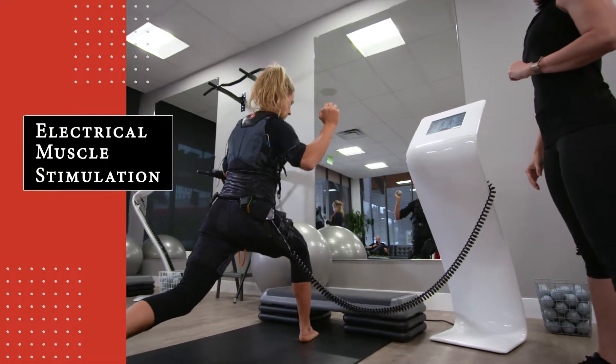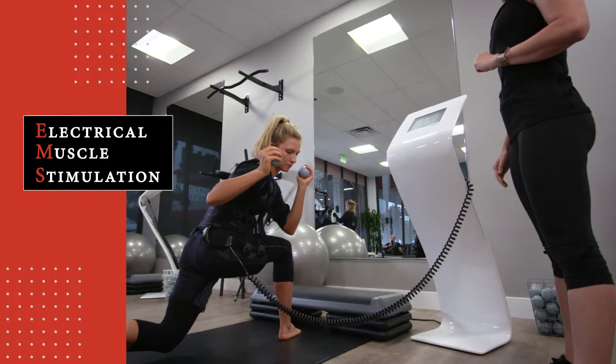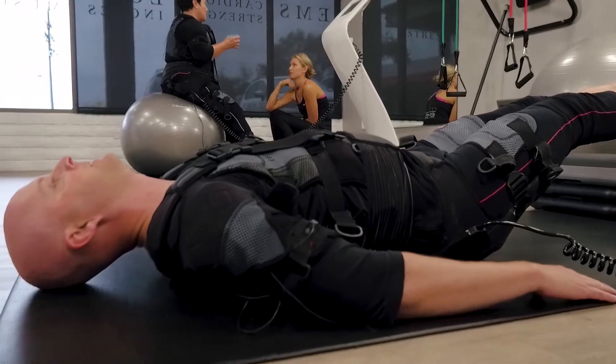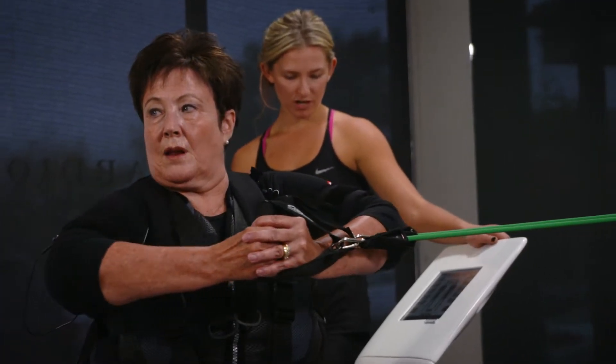Electrical Muscle Stimulation, or EMS, is a system that engages all muscles simultaneously. Electrodes on the skin near the target muscles receive electrical impulses that cause your muscles to contract while you work against those contracting muscles.